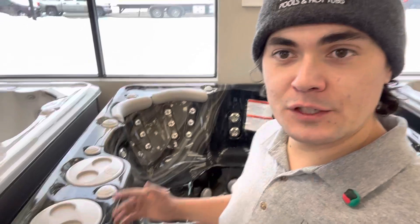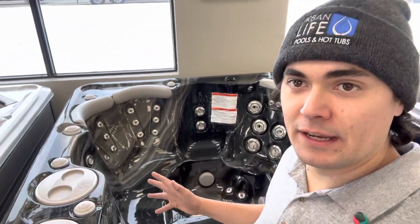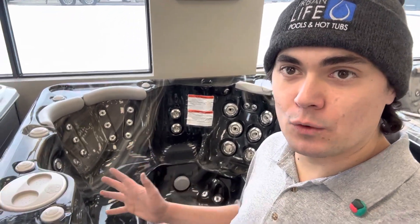Hey folks, Ben here from Urban Life Pools and Hot Tubs. Today I want to feature the HydroPool 670. This is the 670 Platinum as part of the Self Clean series. It's also available in the Gold as well.